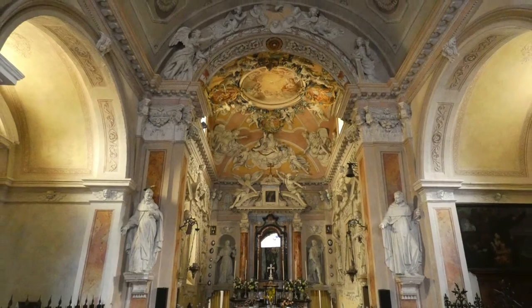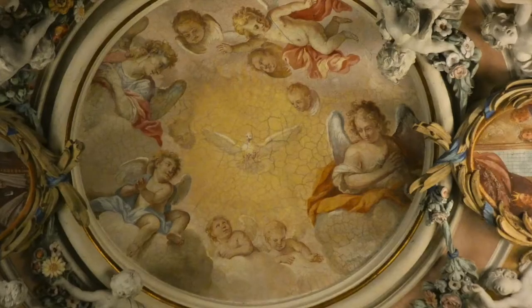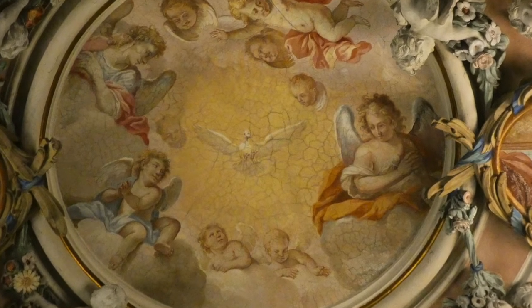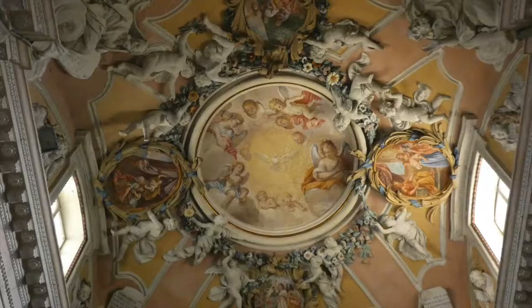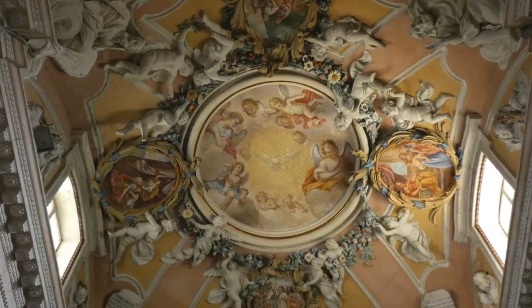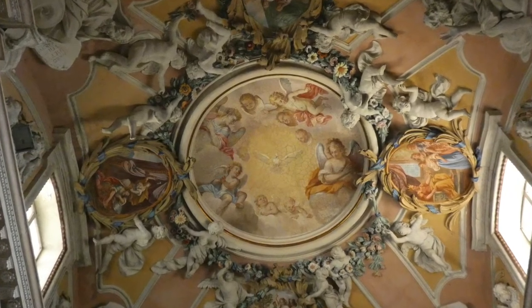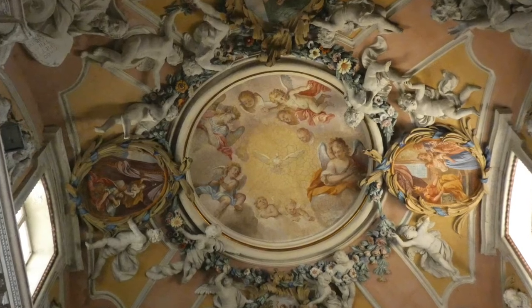Nel presbiterio, al centro della spettacolare volta, è rappresentata la colomba dello Spirito Santo in una luce dorata attorniata da angeli, fanciulli e giovinetti. La cornice in stucco policromo è la porzione più originale della decorazione.